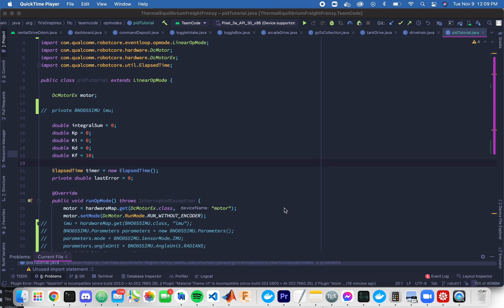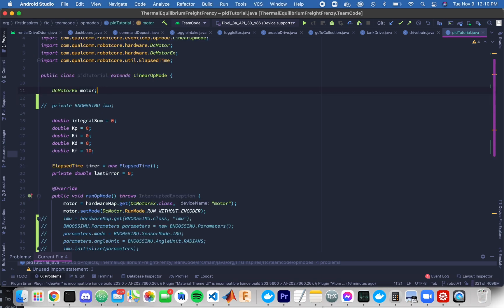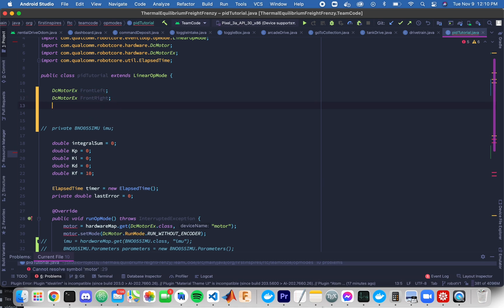Today we're going to take a look at modifying the PID controller designed in the last lesson and get it working using the inertial measurement unit built into the REV Expansion Hub to turn our robot to a desired angle. I'm going to assume you're using a four-motor drivetrain — the most common in FTC for its good ratio between torque and motor allowance. This tutorial will be applicable for the overwhelming majority of drivetrain styles, from a tank six-wheel drive to a mecanum drive or xDrive.